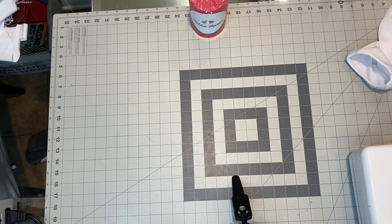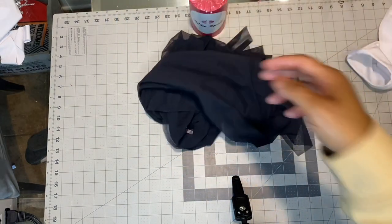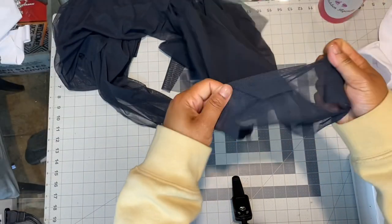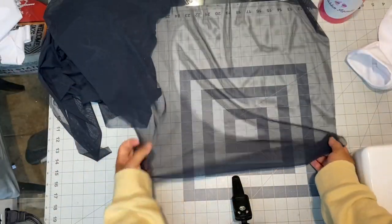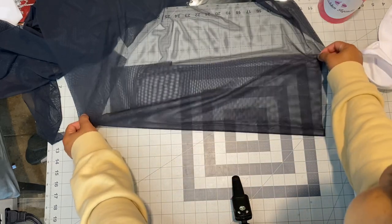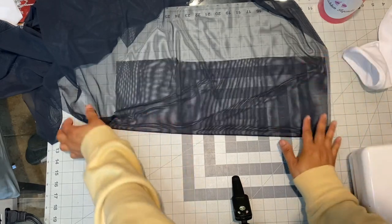I decided I wanted to do sheer, so I'm gonna do sheer — mesh, see-through. The first thing I'm gonna do is lay my fabric out. I'm gonna fold it, and the reason why I'm gonna fold it is that's how you do my pattern. Everybody does things differently; this is not the only way.